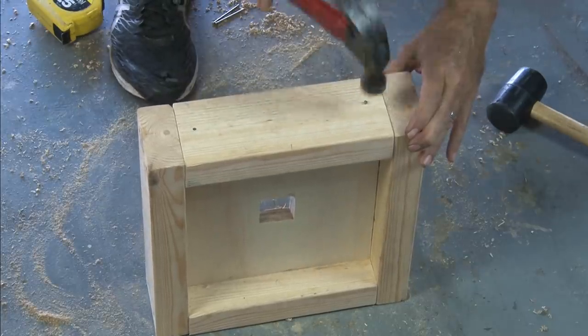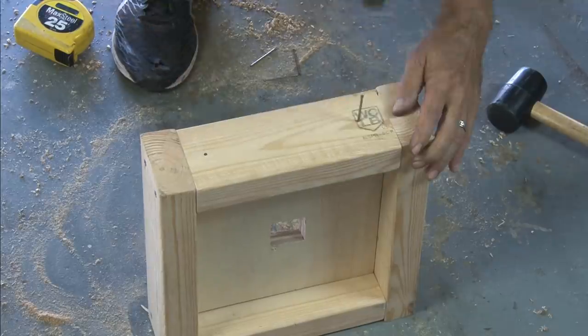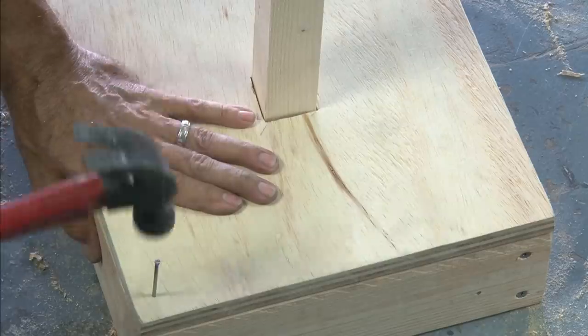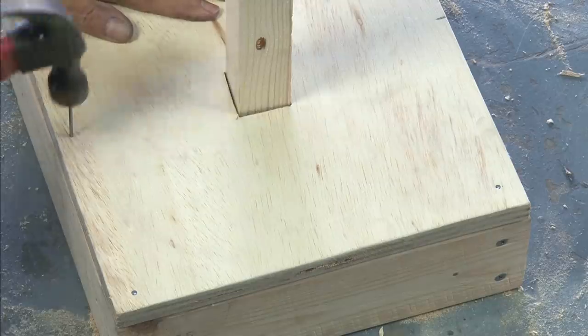Pound 2-inch nails into it to hold it in place. Then take the cover with the 2x2 piece in it and make sure the piece goes all the way through the support piece and to the bottom. And when that's lined up, it's time to nail the cover in place.